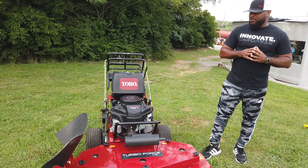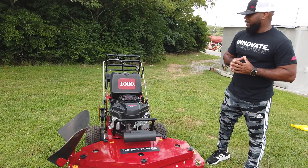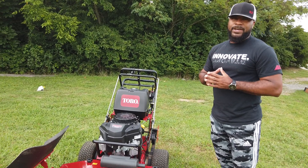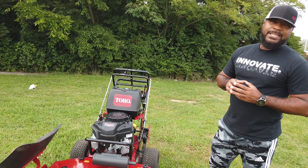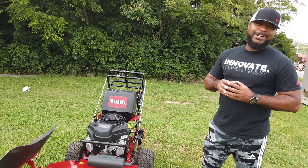So again, we have the Toro Turbo Force 48 inch walk behind with a 14.5 horsepower Kawasaki engine. If you guys have any further questions, please give us a call. The number is 615-641-7720, or you can reach us on our website at SLEequipment.com.